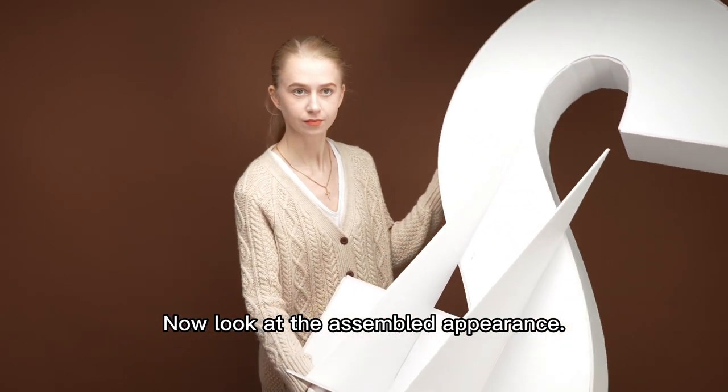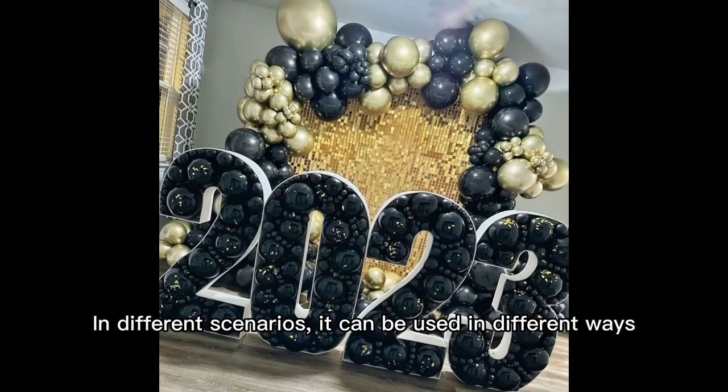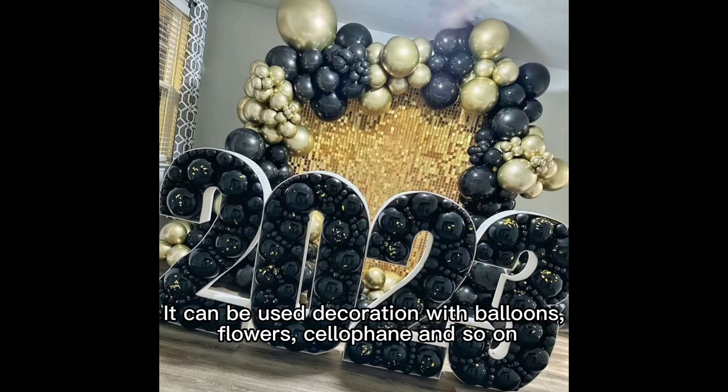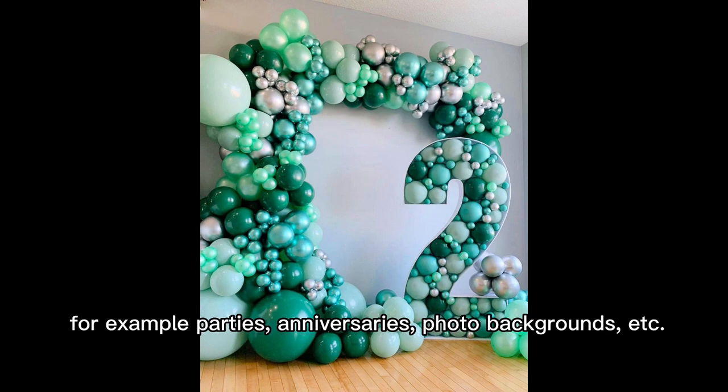Now take a look at the assembled appearance. In different scenarios, it can be used in different ways. It can be decorated with balloons, flowers, cellophane, and so on, which can be used in all kinds of celebration occasions — for example, parties, anniversaries, photo backgrounds, etc.